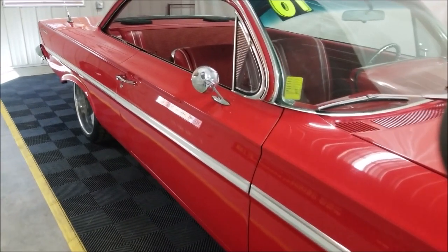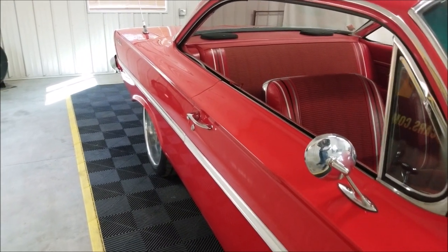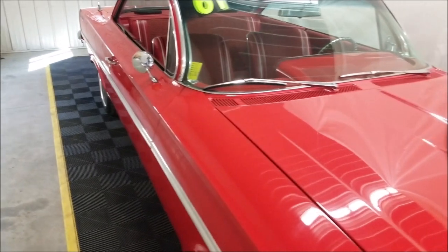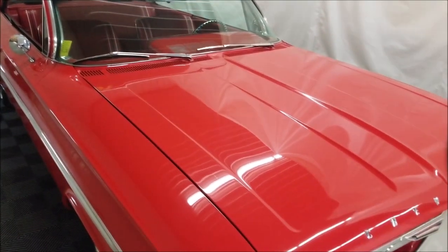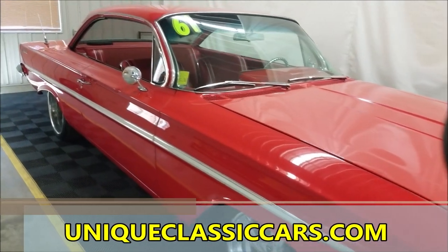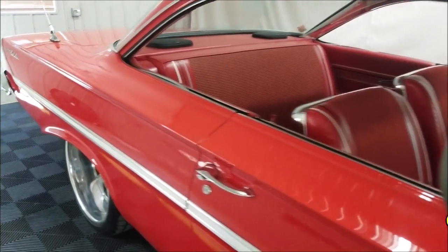See how nicely finished that red paint is — not full of nicks or scratches, has a nice shine with good depth. You'll want to check out the still pictures so you can see the undersides, interior, and engine bay. Check out the still pictures at uniqueclassiccars.com.